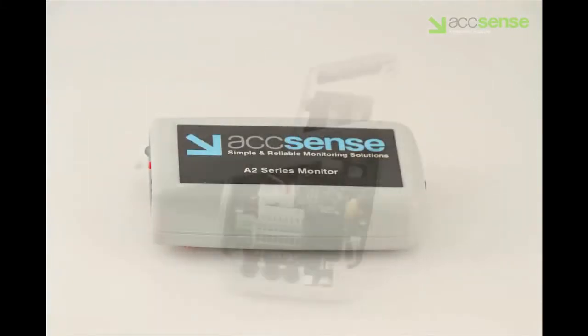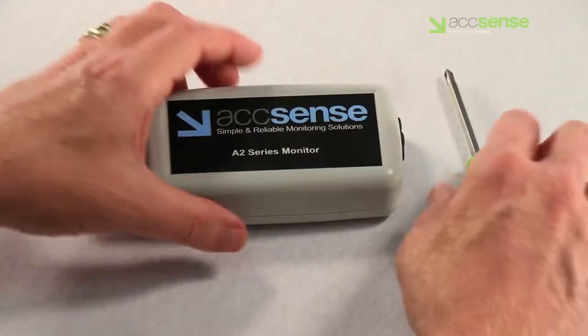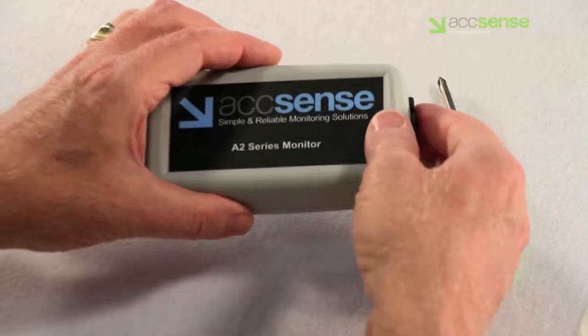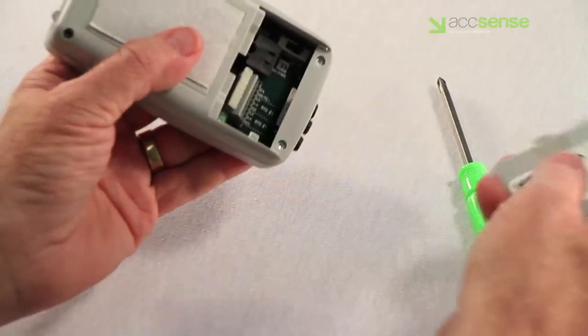We'll need to remove the case back for the easiest installation of our probe. To disassemble the A205 unit, first remove the slide-off cover, then take out all four Phillips screws.